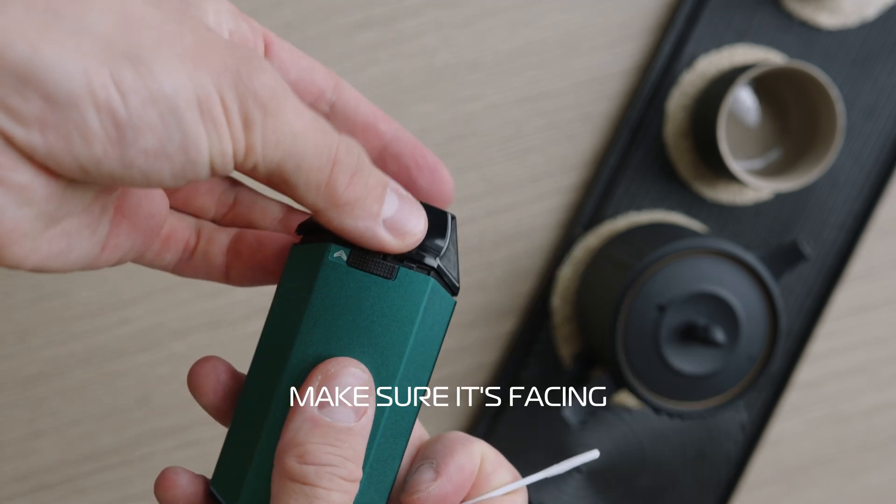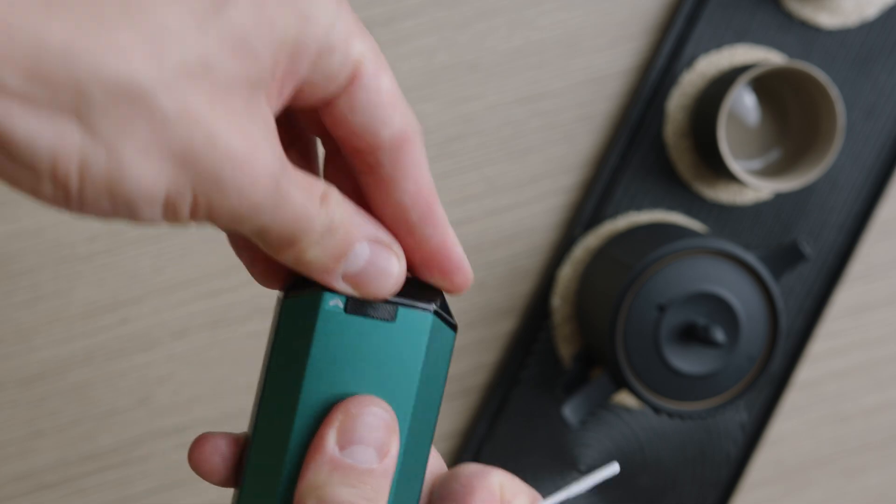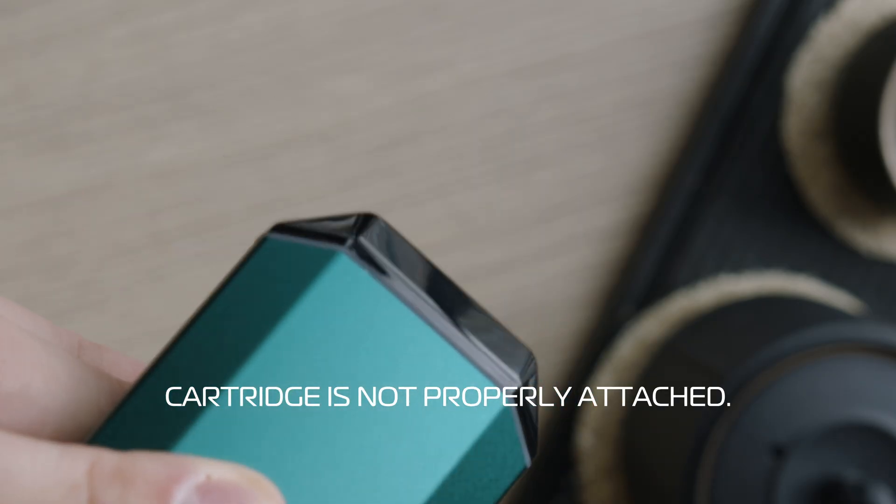When you put the mouthpiece back on just make sure it's facing the correct direction. A flashing white LED means that the cartridge is not properly attached.